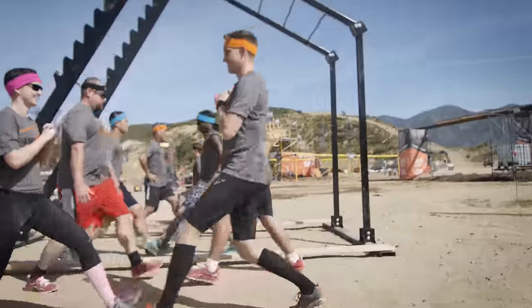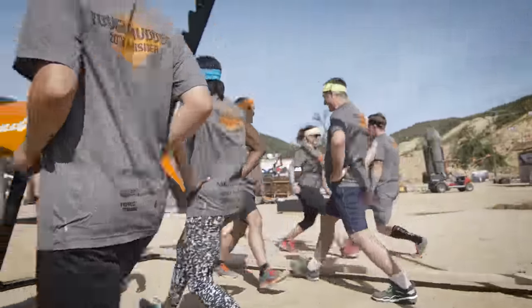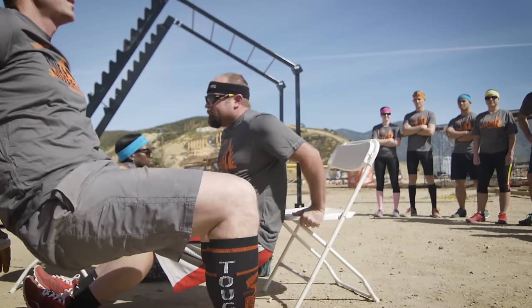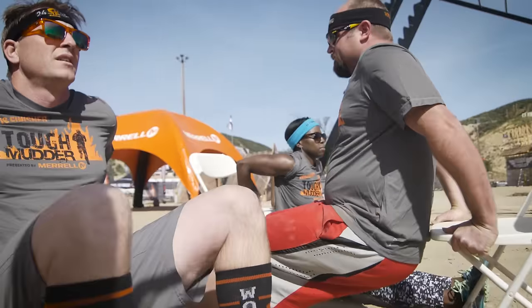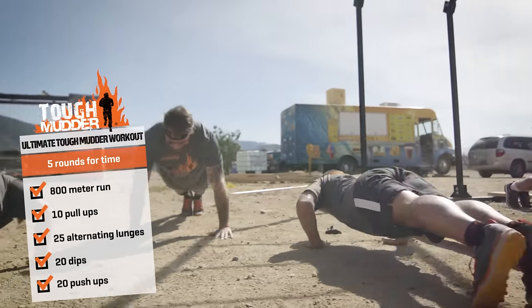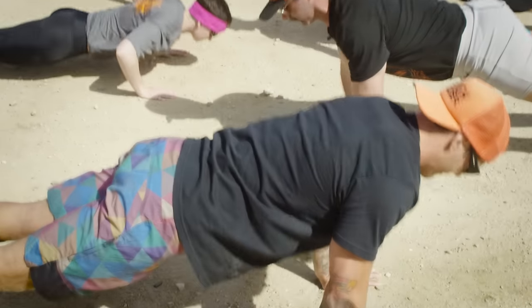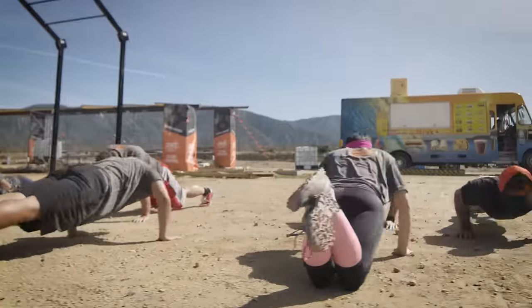25 alternating lunges. 20 dips — be creative, you can find places to dip absolutely anywhere. 20 push-ups. We're going to go all the way down to the deck with the chest and all the way to full extension. Going to the knees is okay.